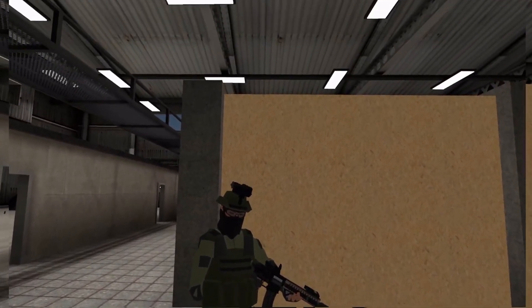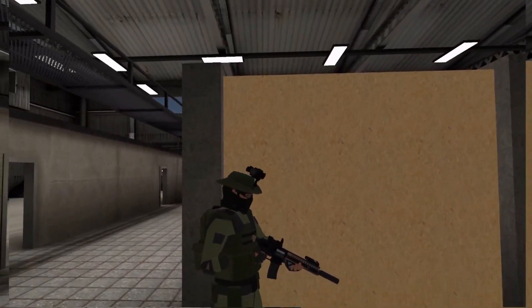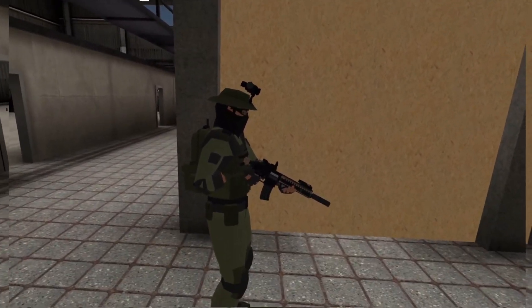We just went over the emergency reload. Now we're going to do the tactical reload. I want you to run through it full speed, do the tactical reload, and then after that we'll break it down step by step — what you're doing, when you're doing it, and why you're doing it.